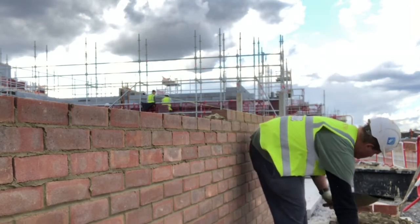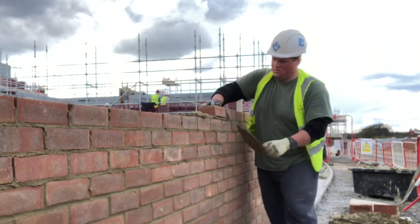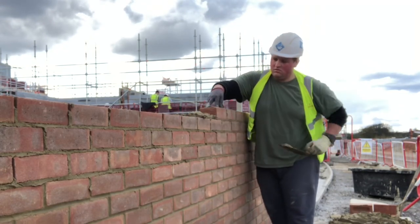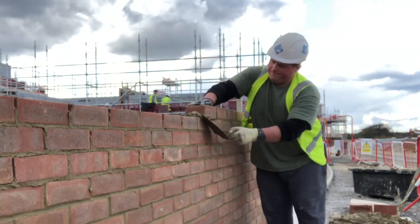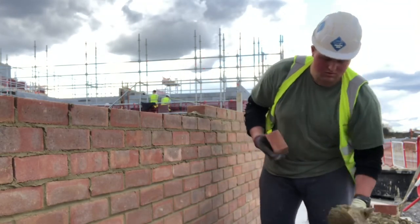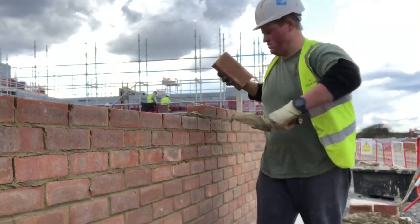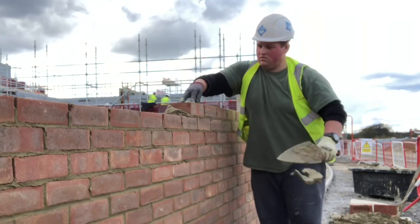I'd recommend starting off using long spread to get the hang of pick and dip, more than just using pick and dip straight away — one trial at a time. And if you've basically been doing a long spread, normal traditional method for your bricklaying career, you want to start off as similar as possible. So maybe even just transition from doing your traditional without grooves.